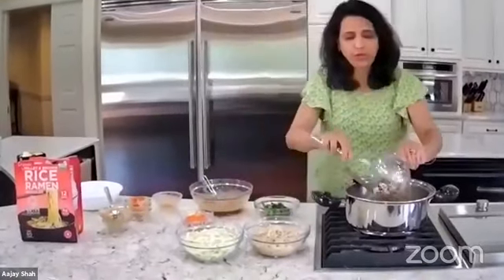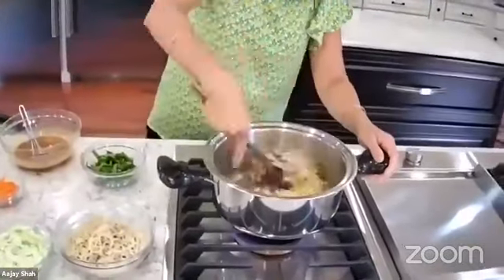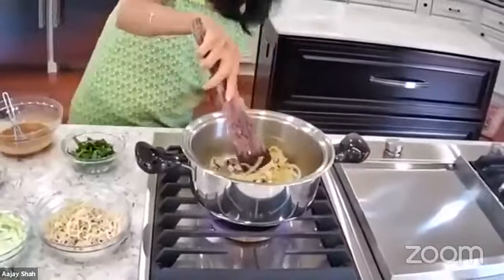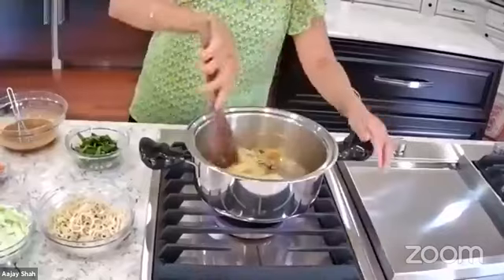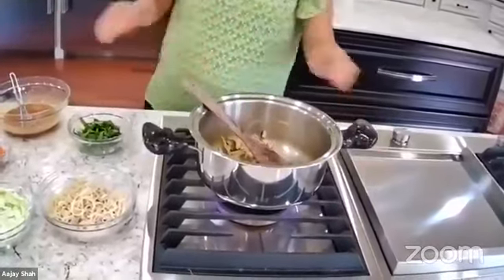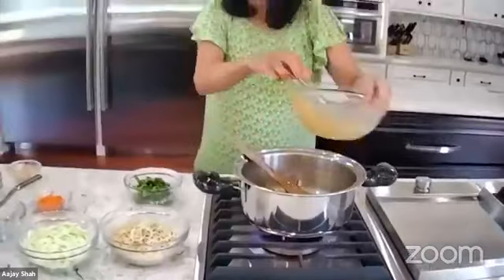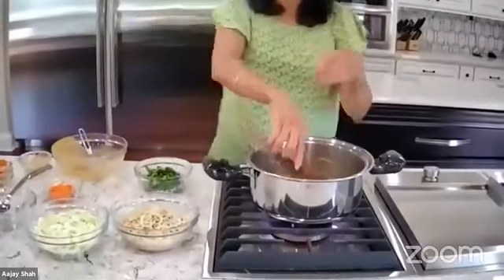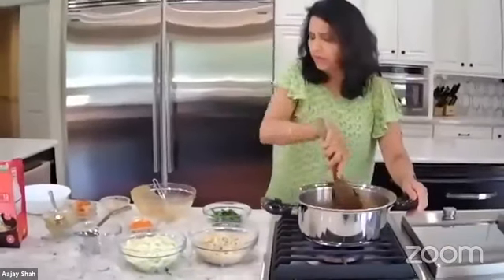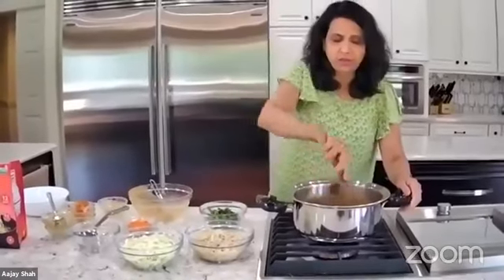I'm going to put mushroom in now. After putting the mushroom, I'm adding my sauce. I boiled the noodles before I started so you don't have to wait. The sauce is in and it's boiling.